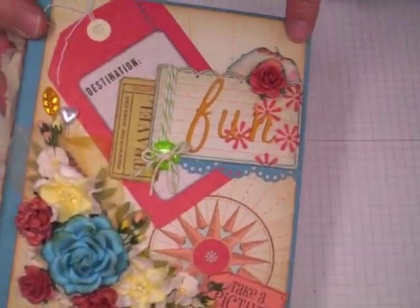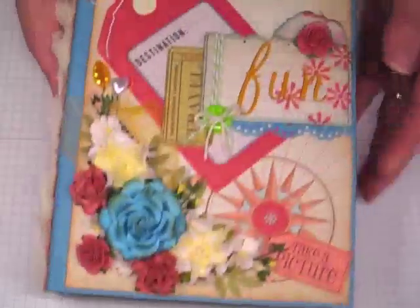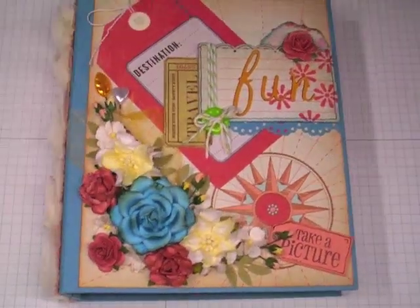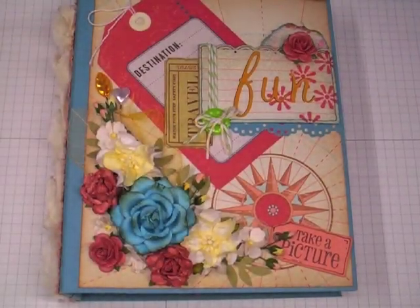I have created a travel mini album and it measures seven and a half inches by six and a quarter inches. I've just used the paper collection by Making Memories called Great Escapes, and I picked that up at scrapbook.com a while back.